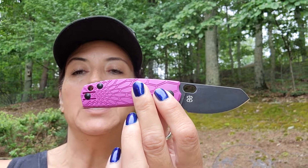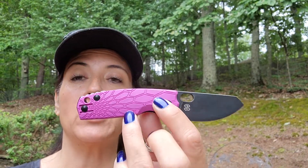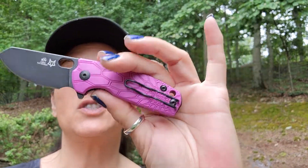I was actually gifted this one from the ladies at Brighton. I am so excited because it is purple — it looks pretty purple in the picture, but it is very purple in real life. I'm just beyond excited, this thing is going to be so awesome.